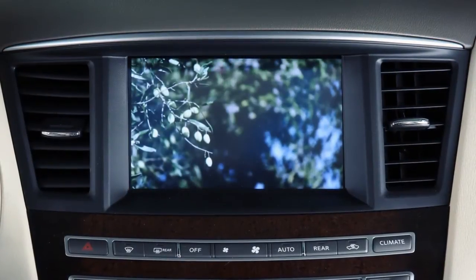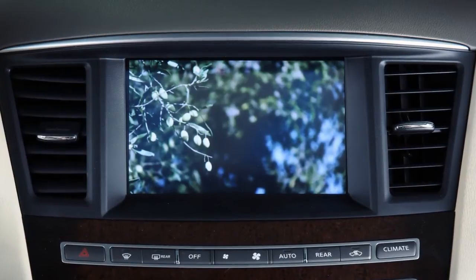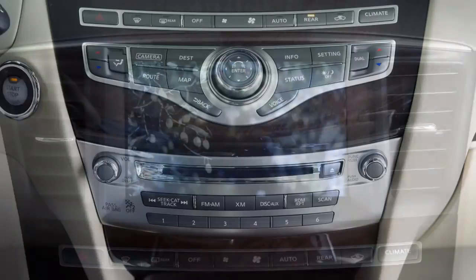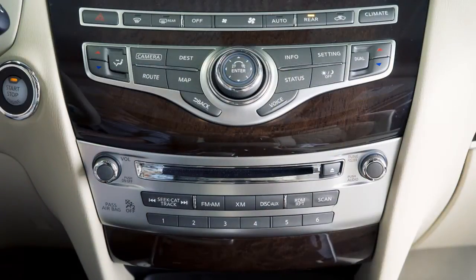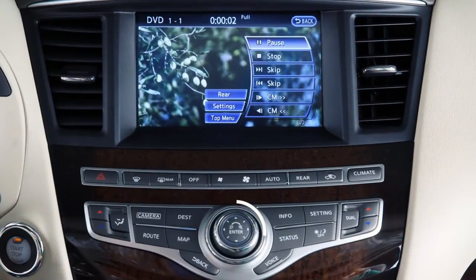To play files on a CD, DVD, USB device, or compatible auxiliary device on the front display, press the disk auxiliary button repeatedly until the desired mode is activated. The on-screen controls can be operated using the touch screen or the infinity controller.